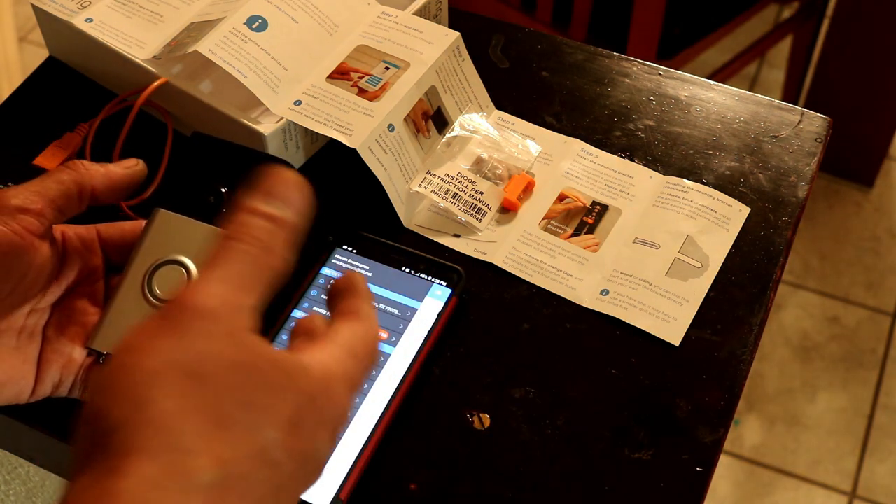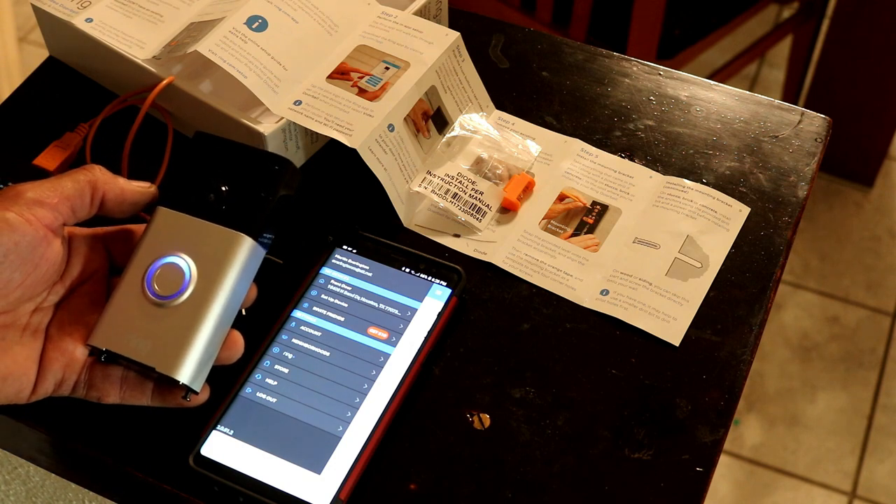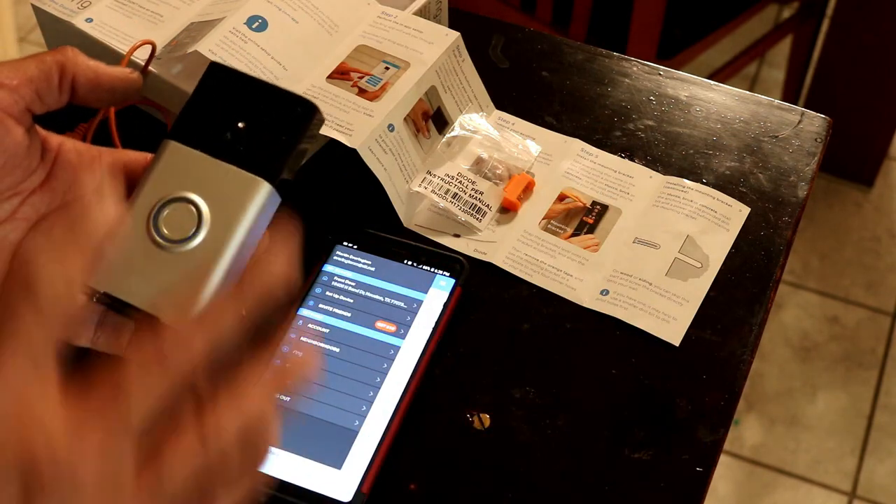You can set up and buy different services like online storage and that kind of stuff, but right now we're going to go ahead and just install it.